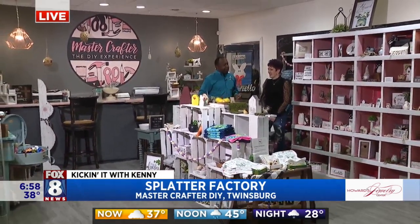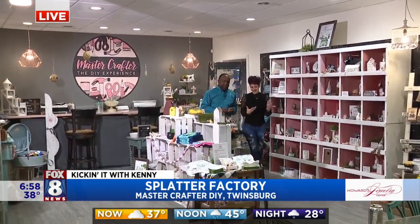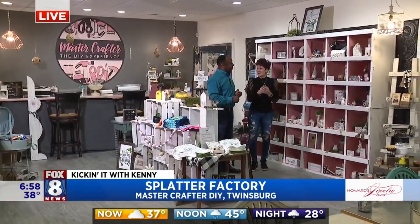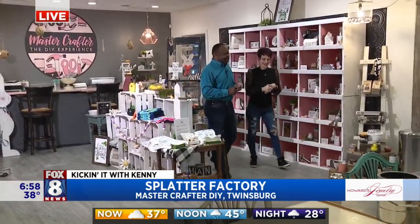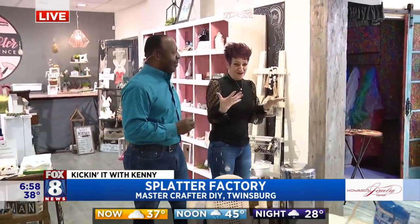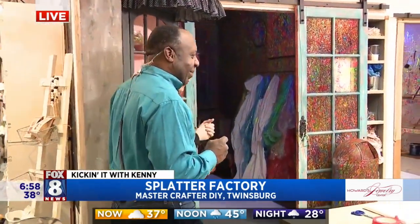Tell us about the entire concept. Sure. MasterCrafter DIY was created basically to help people explore their creativity. A seed was planted a few years ago, and really my passion is to sort of serve people, spread joy, and just find a way to do that. Creativity is one of my talents. I've always done things like that, and I thought, what's a better way? DIY is in, it's trending, people enjoy it, and they can just kind of tap into things that maybe they didn't tap into before.